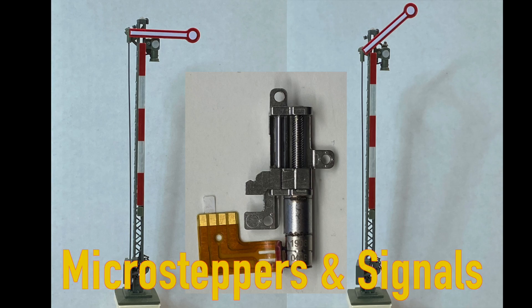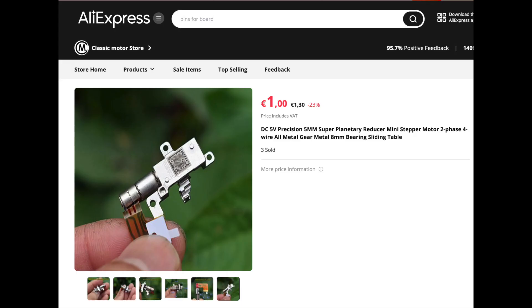Dear model train enthusiasts, in this video I show how micro steppers can be used to operate railroad signals. I myself use these steppers to replace my Wiesmann drivers. I bought the stepper motors on AliExpress for about 1 euro each. They are originally intended for camera lenses.